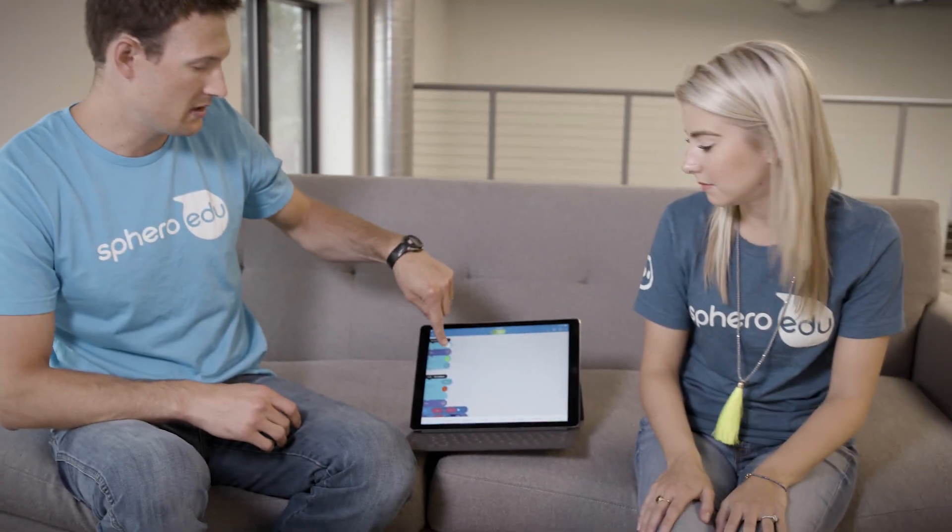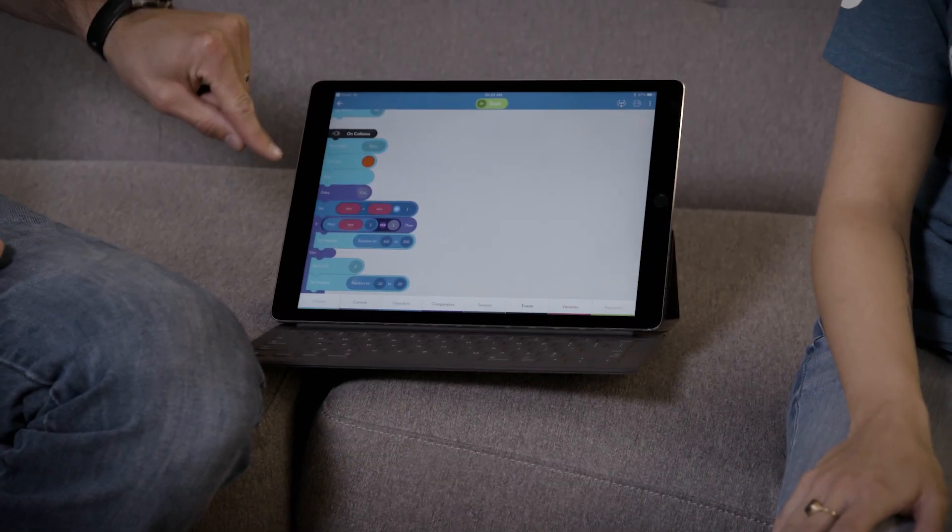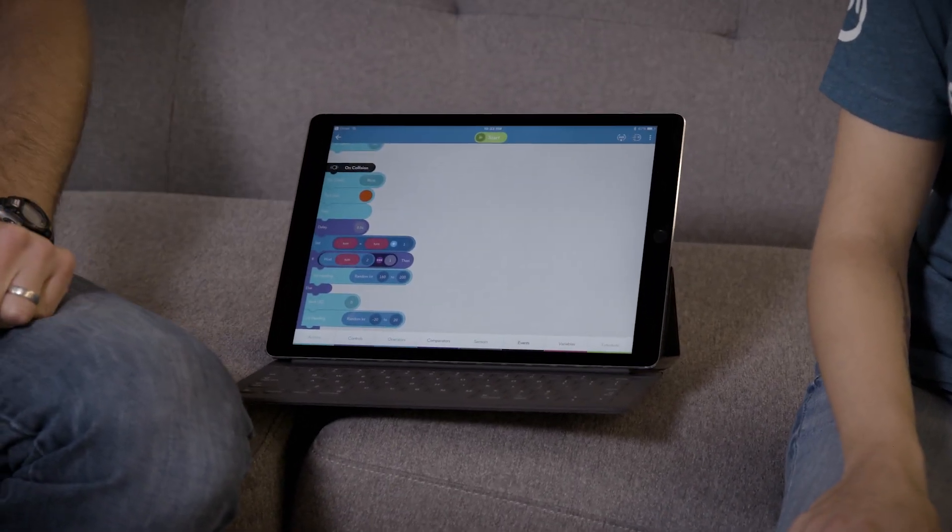Alright, so Pong is played with paddles and a ping-pong ball, but with Sphero we're going to use our hands as the paddles and Sphero as the ball. The way it works is the program starts and the robot rolls, and then we use the on-collision event. Every time it collides, we're going to increment a turn variable to keep track of whose turn it is, and we're going to use that to determine the random angle that Sphero is going to bounce at.